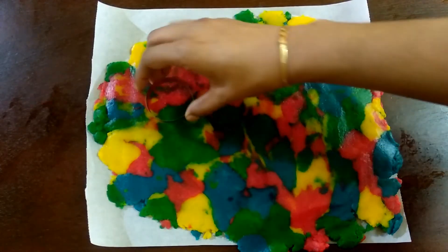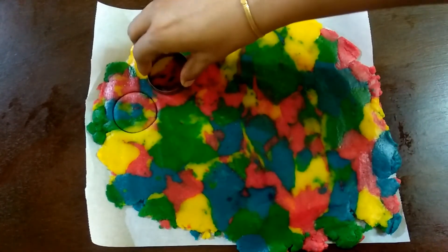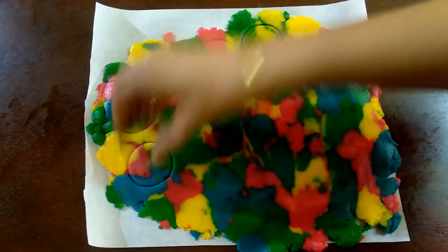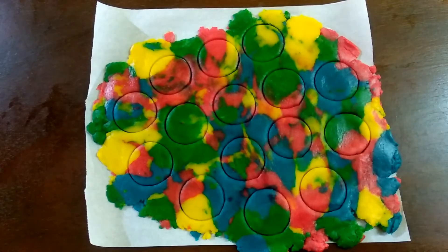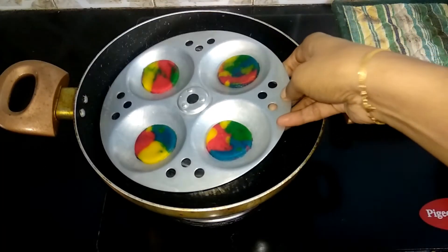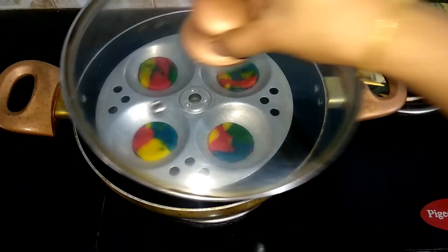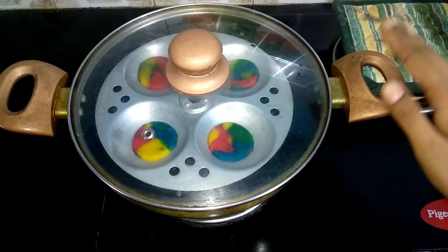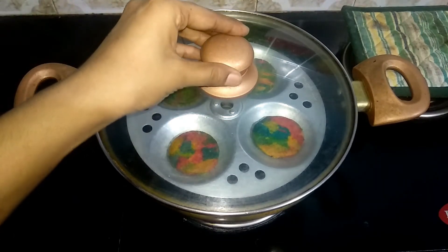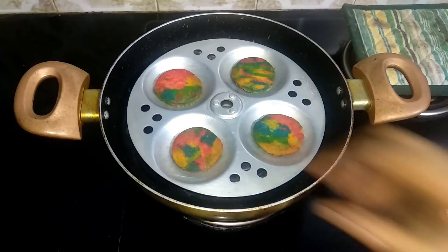Use a cookie cutter to cut out the cookies. Place them on a tray and bake for 20 minutes on a low flame. Now it's been 20 minutes — let's open it up.